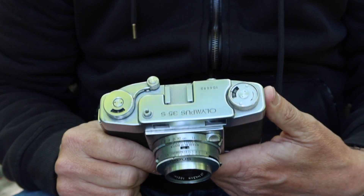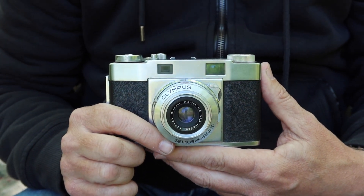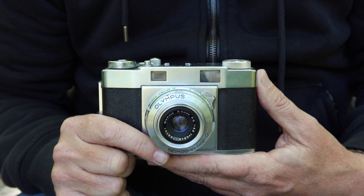The Olympus 35S was Olympus' first 35mm full frame, major market camera — the one which they used to jump into the new 35mm format.